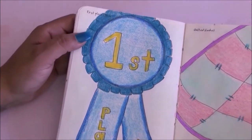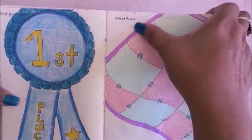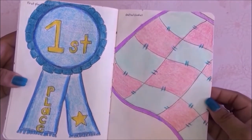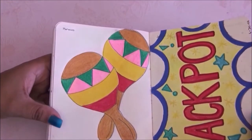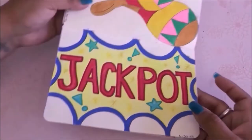Going to the next page we have a first place ribbon — a classic blue and yellow first place ribbon. Then we have a quilted blanket in pink and blue — very simple. Now we have the maracas for this page.